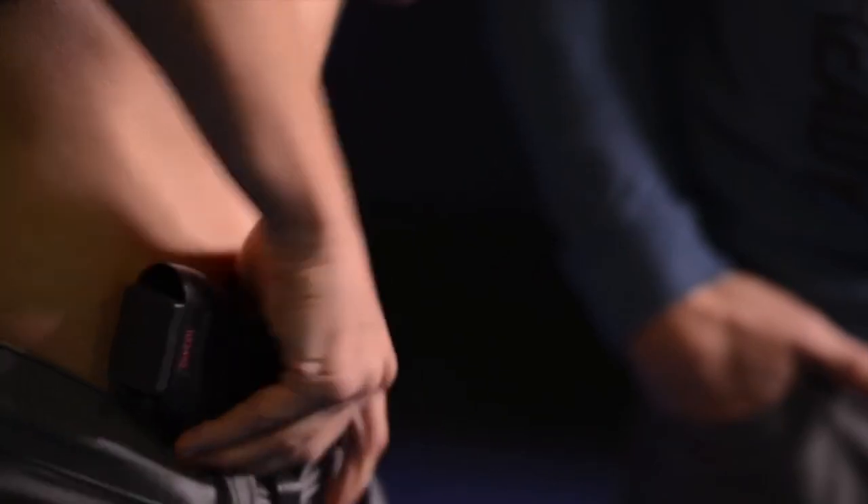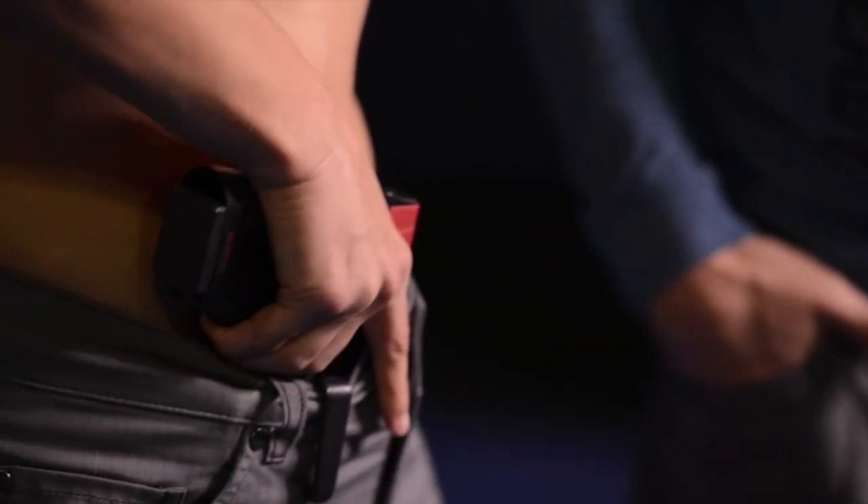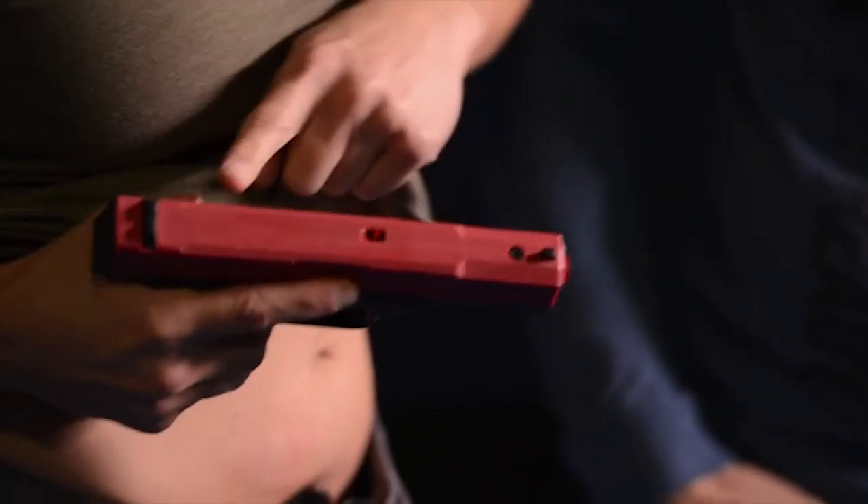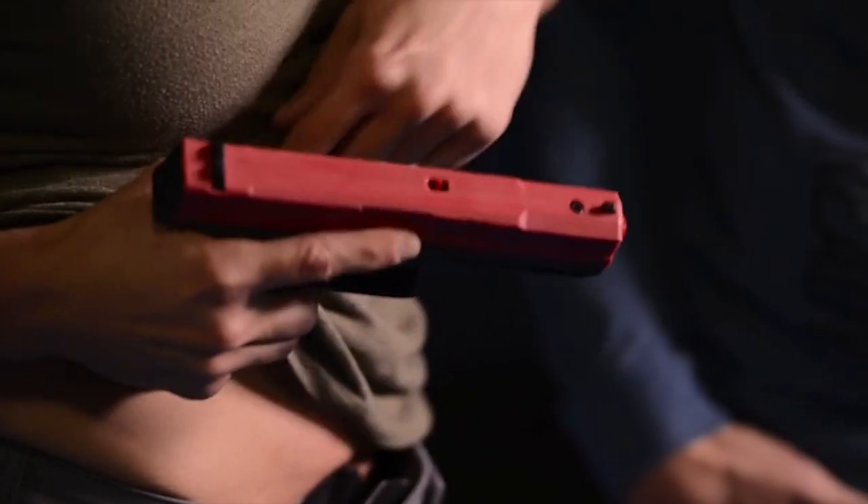That first step was clearing the weapon and getting a good grip on the weapon. The second step, as I draw, is getting the line of fire already on target. I've got it canted away from my body so that the slide doesn't get caught up in my clothing or me and cause a malfunction, and now I have this weapon to retain and a problem to deal with.